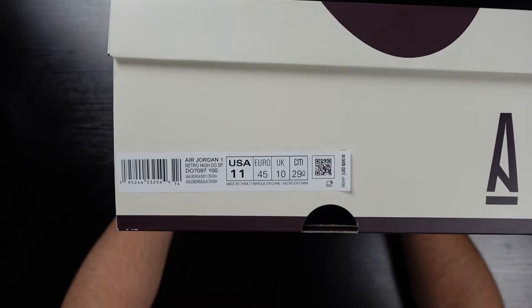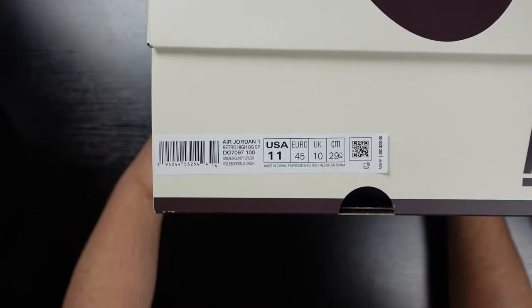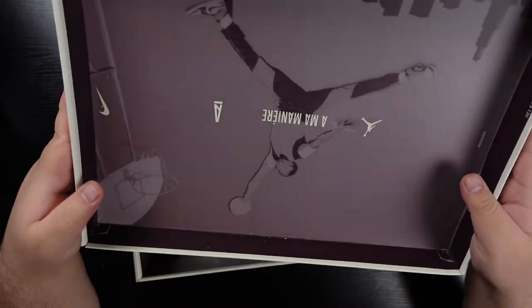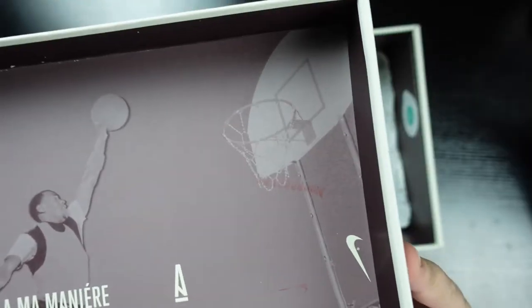While we're on the front, here is the size tag for all your legit checking needs. I did hit this pair off of the second A Ma Maniére release. Something to note for legit checking is this suggested retail tab reads $200 instead of $170.